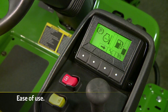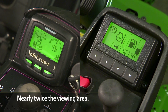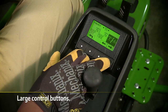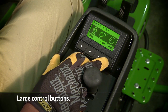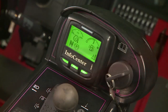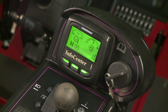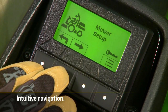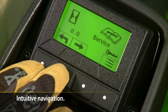The Tech Control advantage starts with ease of use. With nearly twice the viewing area of the InfoCenter, the Tech Control display is easy to see. Its four large control buttons make it easy to switch between functions even with gloves on, while the Toro InfoCenter has three smaller control buttons with variable functions depending on the menu. The Tech Control also has more intuitive navigation between screens — simply follow the arrows.